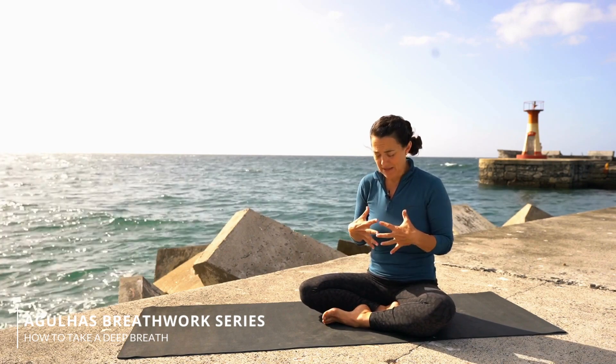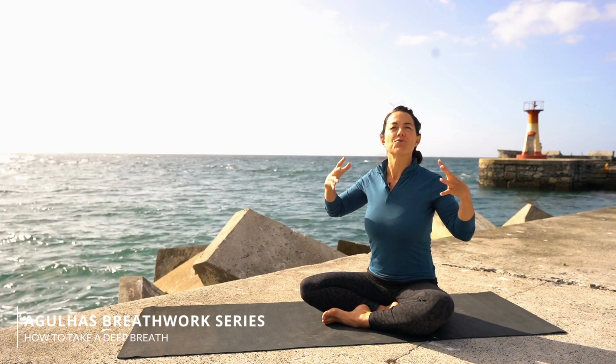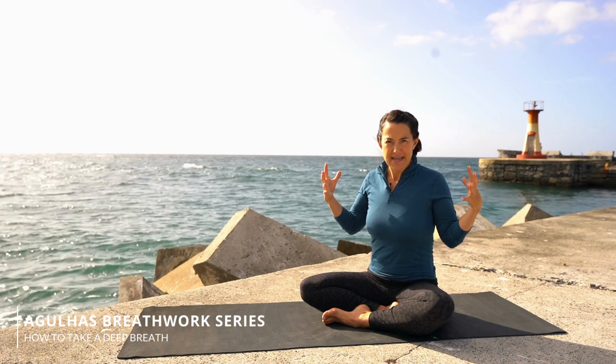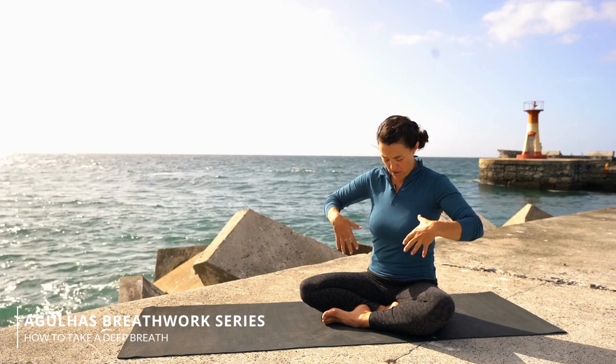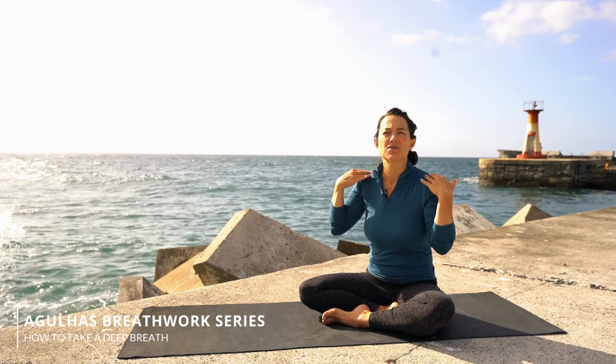To take a really big breath in, you need to remember your lungs are completely squishy — they can expand and expand and expand. What stops you from taking a really big breath in is the flexibility of the muscles between your ribs, your intercostal muscles, or the muscles over your chest and the muscles over your back.